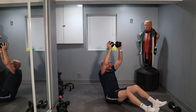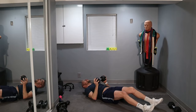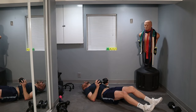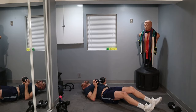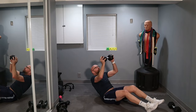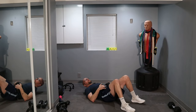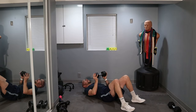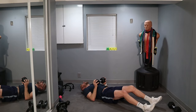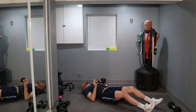All right, let's go. You'll just have to wait for me on this one. 20 left. Let those shoulders relax a little bit. All right, hands up — 10 more. I should have got 15s.